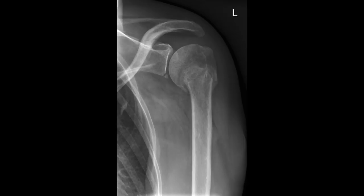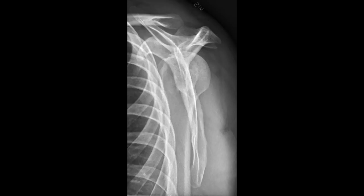What abnormality is seen here? You can see the Bankart lesion of the glenoid labrum — this picture was taken after the dislocation was reduced. What abnormality is seen here? This is actually the normal Y view of the left shoulder. You can tell because the humeral head overlies the glenoid labrum, sitting right in the middle of the Y formed by the acromion and the coracoid process.